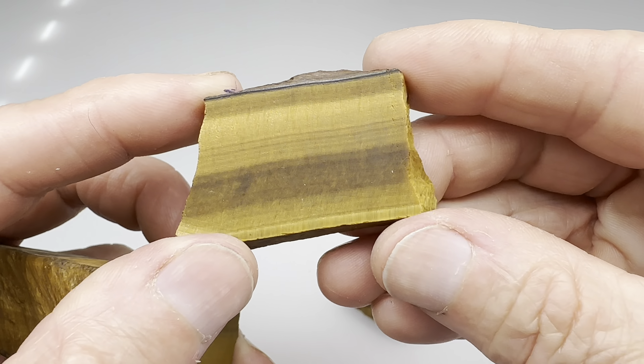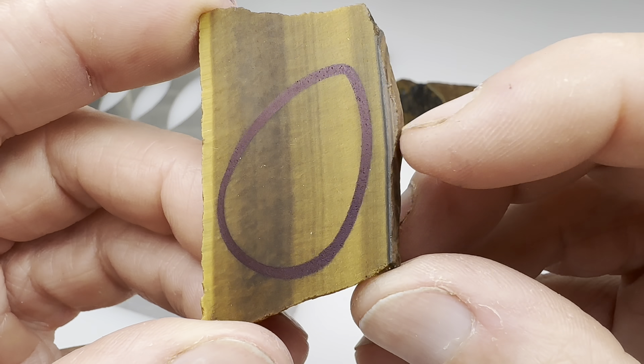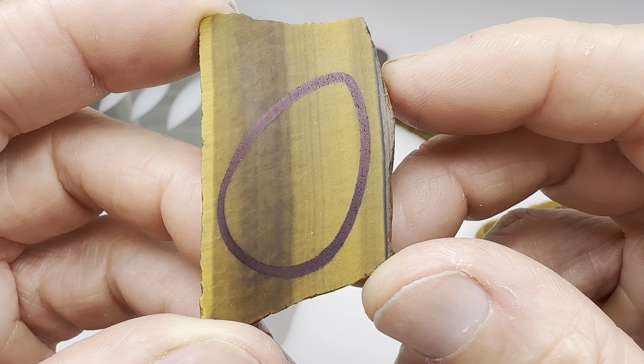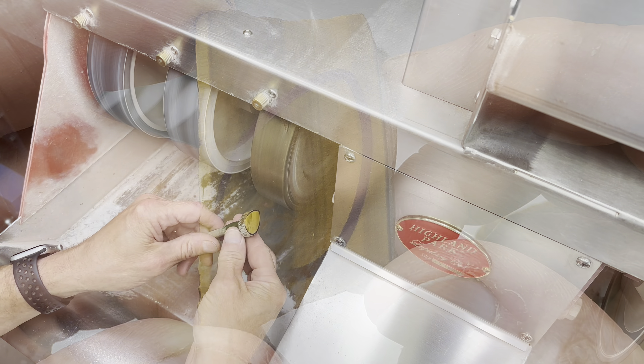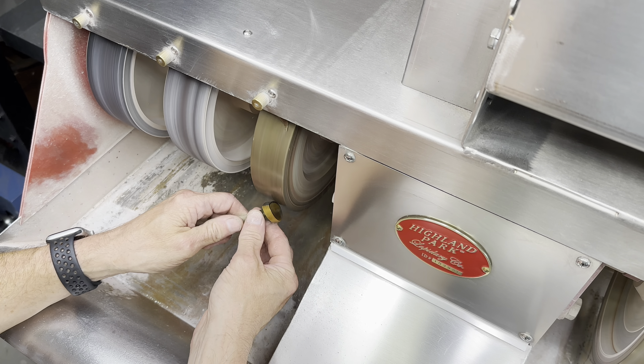Our chunk of tiger's eye has been slabbed. Let's see, will these make something interesting for us? This little end piece looks like it's perfect for the tumbler. Let's see this first full slab. Oh yeah, that's pretty. I know it's kind of plain as tiger's eye goes, but that's all right. And here's the last slab. I think I like this side the best.